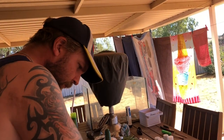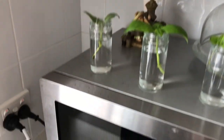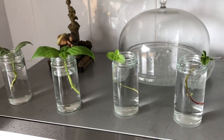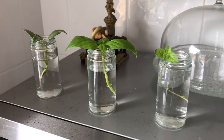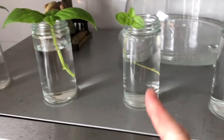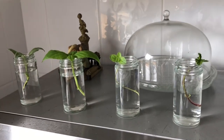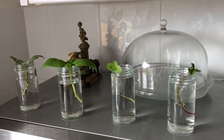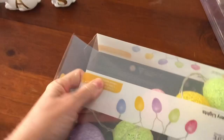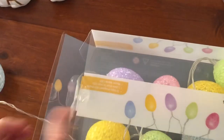I just looked up what herbs you can grow in water, so I've picked some sage, some basil, some oregano, and some mint, and I've just put them in my little spice jars — that looks pretty cute up there.